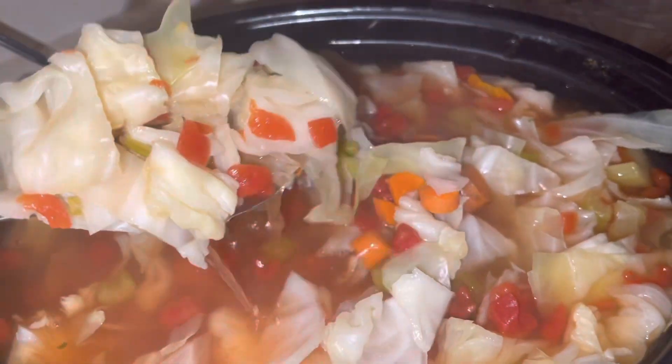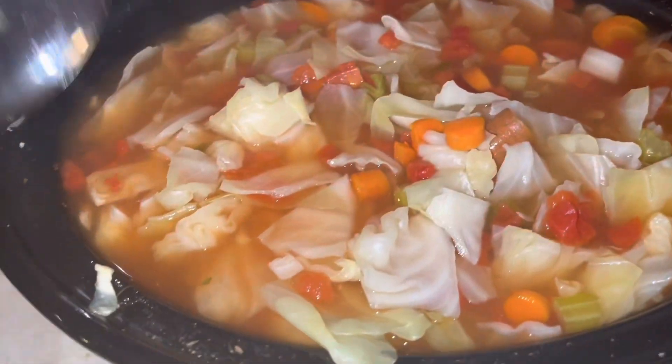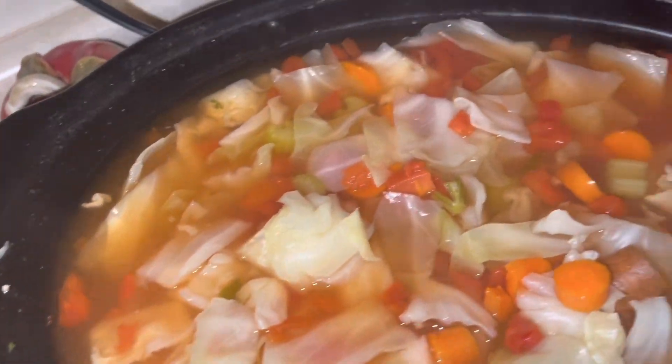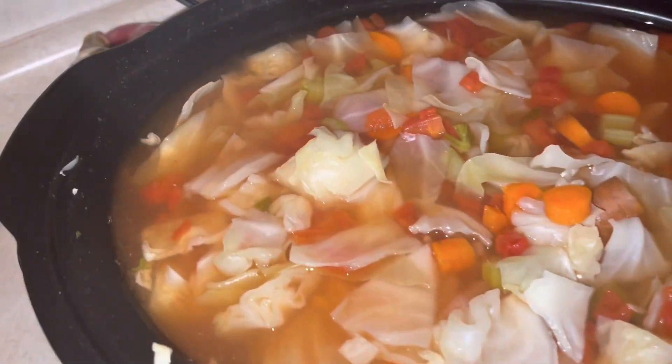Yeah, y'all that's it for today's recipe — another episode of MK's Kitchen. Hope you guys enjoy it. Don't forget to like, comment, and subscribe. See you guys later, bye!